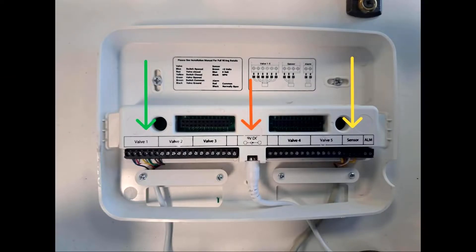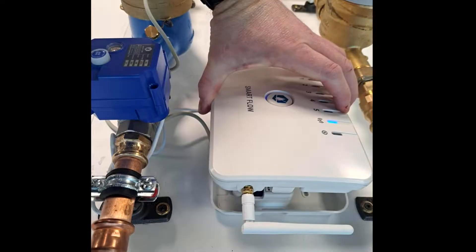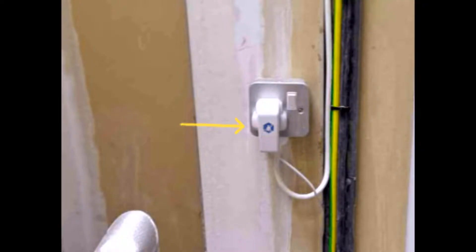Step five: connect the nine-volt power supply to the base plate as indicated by the orange arrow. Step six: attach your Smart Flow hub to the base plate. Ensure that the main hub is securely clipped to the base plate. The external antenna should be hand-tightened and positioned upright on the hub.